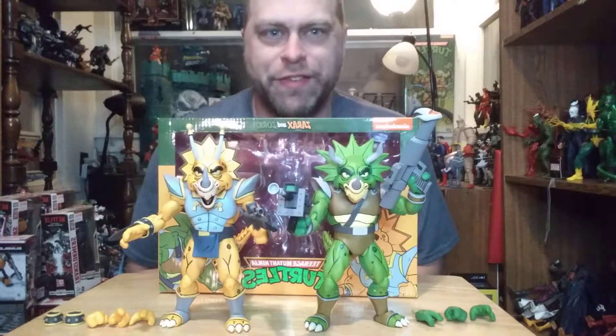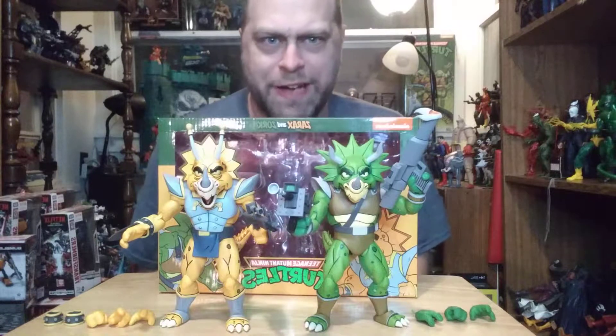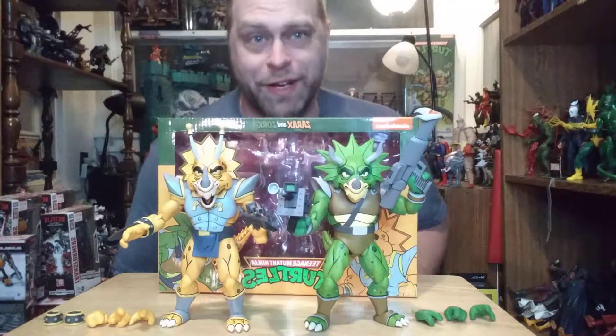Hey, what's up all you action figure lovers out there? Master Marvel's back at it once again, bringing you another action figure review. Tonight we're taking a look at the Teenage Mutant Ninja Turtles Zarax and Zorg 2-pack by NECA Toys.